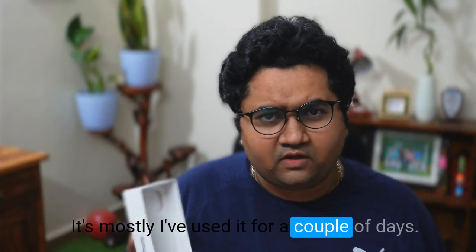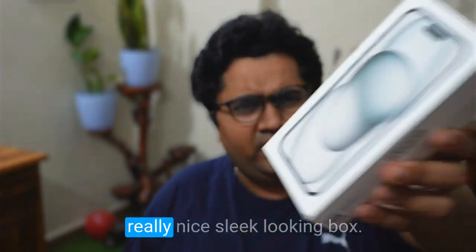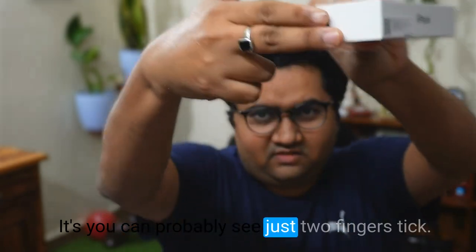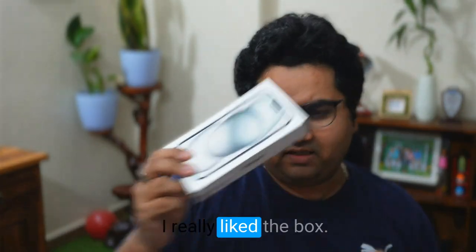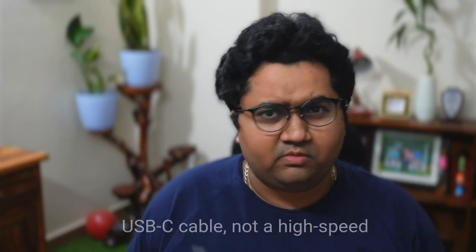Here's the box that you get — a very nice and sleek looking box. You can probably see it's just two fingers thick. I really like the box. There's not a lot of stuff inside, just the cable, which is a braided USB-C cable.